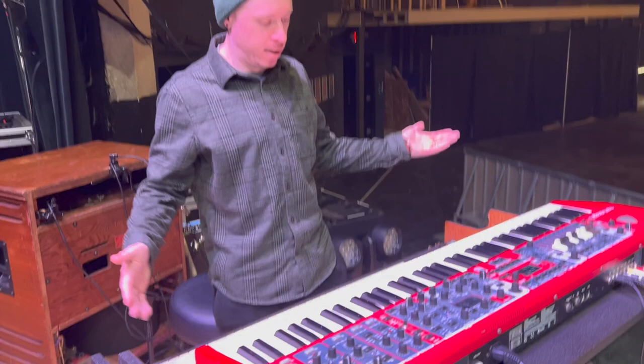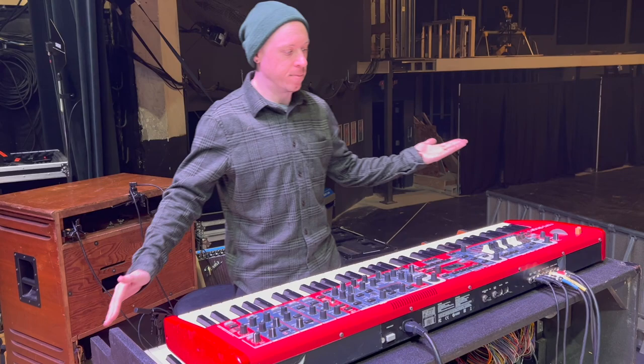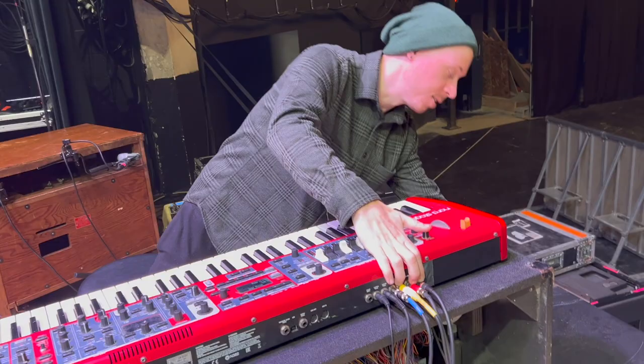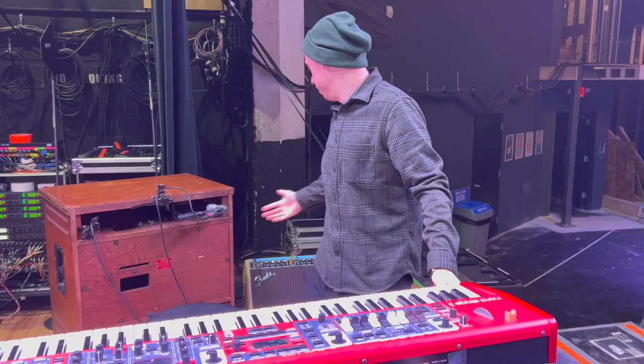Now we can start with the Nord. This is a smaller, more economical rig — I have to be creative to get the tones I want. I'm using all four outputs of my Nord. Two stereo outputs go to the house DIs — that's all my pianos and synths running out of those outputs.